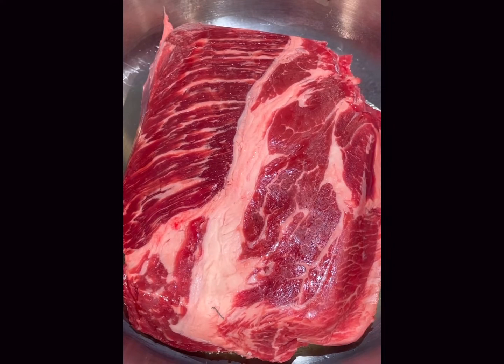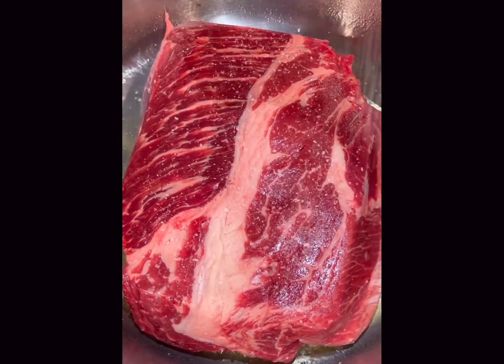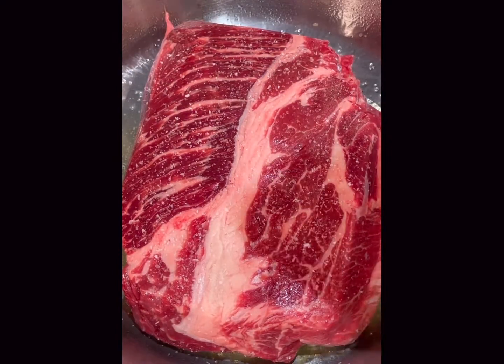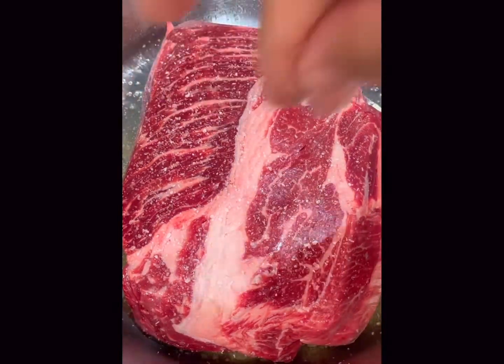I usually cook this about five or six minutes on each side. I just check it and make sure that it has a nice golden brown sear on one side before I flip it. Now I'm going to use kosher salt, not iodized. Kosher salt is better for large pieces of meat like this, and I'll also be using some fresh cracked pepper just for the flavor.